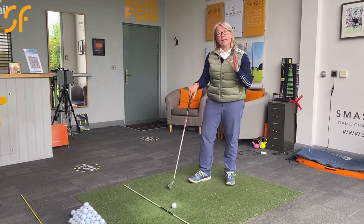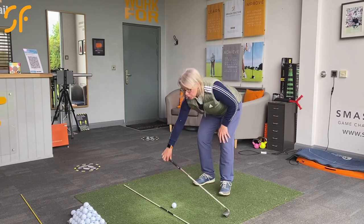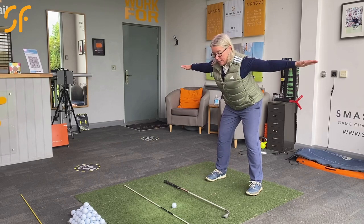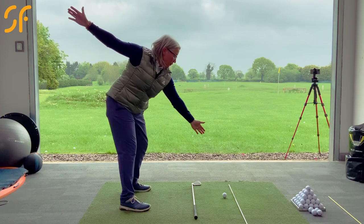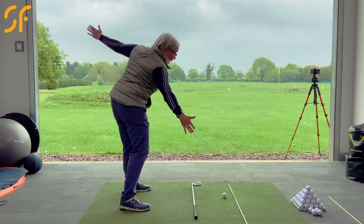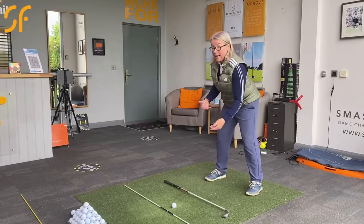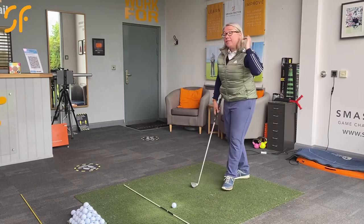I'll put a link into the video to help you with an exercise for that. But you can work on just getting the feeling of it. If you go into an athletic posture with your arms out and rotate with the body, we want the shoulder line staying towards the ball rather than working upwards. If you've moved up and don't tilt forward again, you're going to have air shots or really hit the top of the ball and thin it a lot.